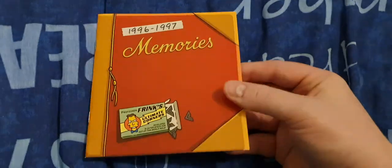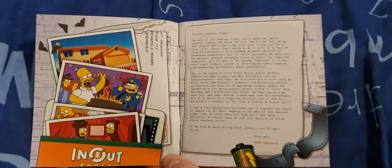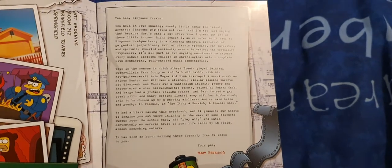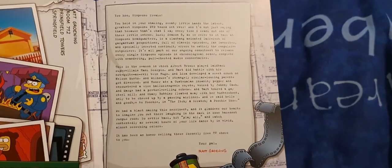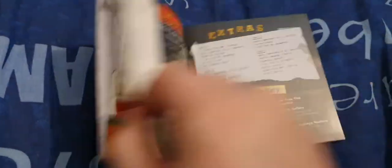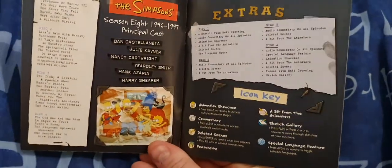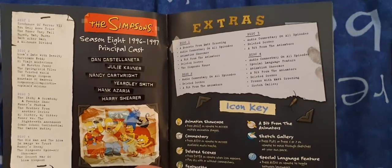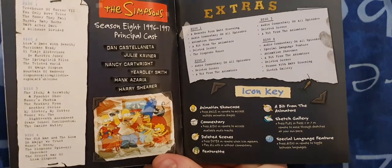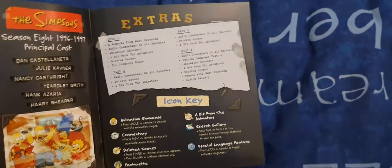So let's look at the book - it looks like a photo album on the back, and again photos of some of the episodes. There's a letter from Matt Groening, so if you'd like to read that, please pause. Inside, same as the other ones - season 8, '96 to '97, the principal cast, what episodes are on each disc, what specials are on the discs, and the logos.